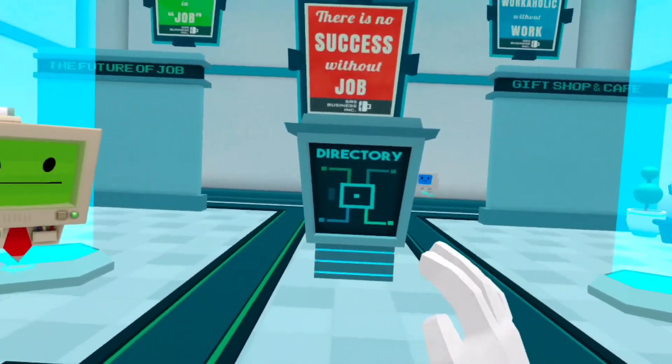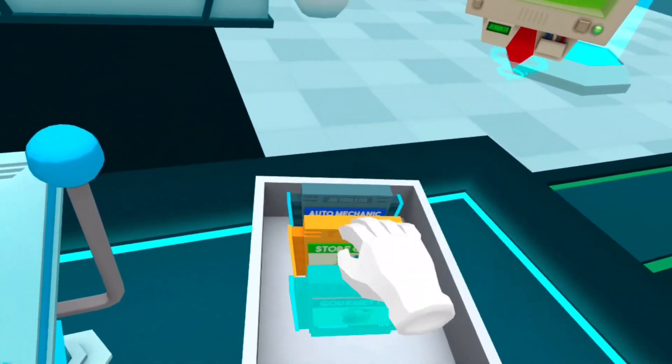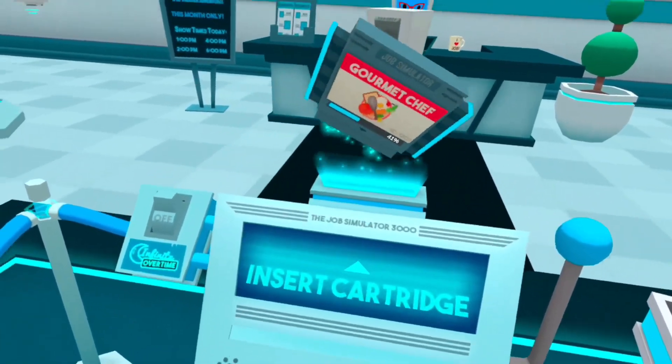What is up guys, welcome back to another video! Today I'm gonna change things up a bit and play some Job Simulator. I'm going to do a job I haven't done before, which is gourmet chef — it says 41% here. Well, you know, I got super cat plants.